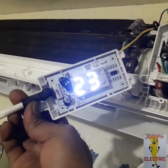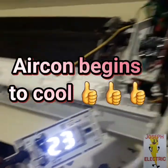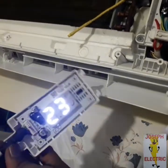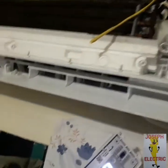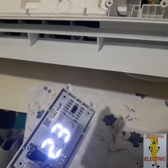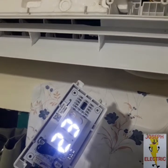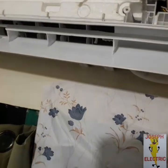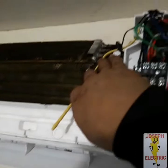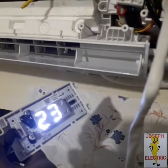The unit is now starting to cool. This TCL inverter 1hp is only 4 months old. But why is the PCB already busted? The problem I see is the aircon outlet is not separated from the other source of power. There will be a voltage drop that makes the PCB get damaged.